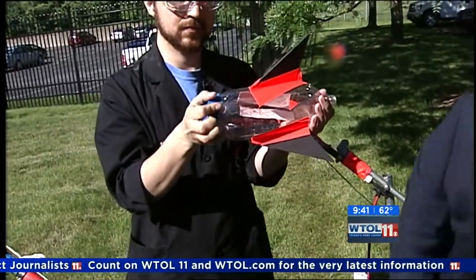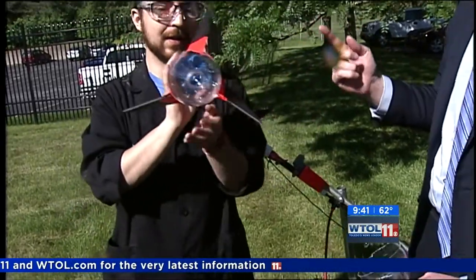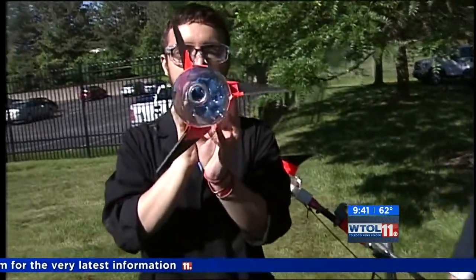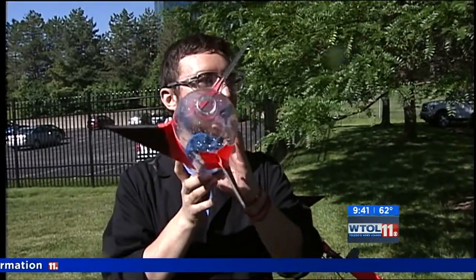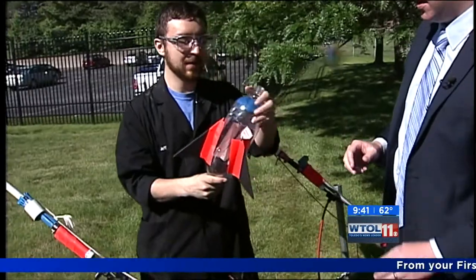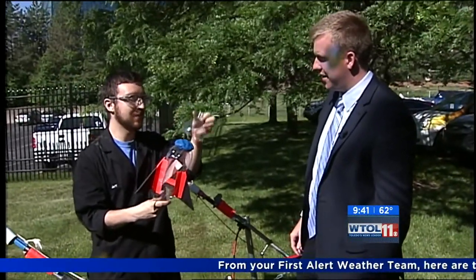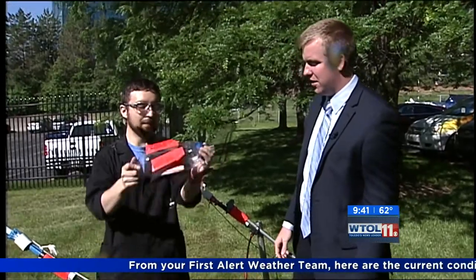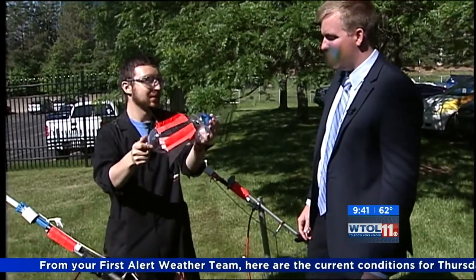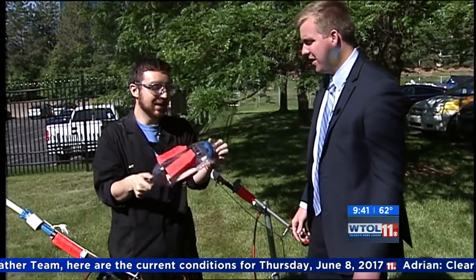The fins aren't perfectly straight up and down — they're tilted a little. That's actually going to cause it to spiral, much like a football, and that's going to stabilize it in the air. We can put this nose cone on top — a lot of people think this is the front of the rocket, but it's actually a piece of a two-liter I cut off just to hold it in. Now we have a perfect rocket.